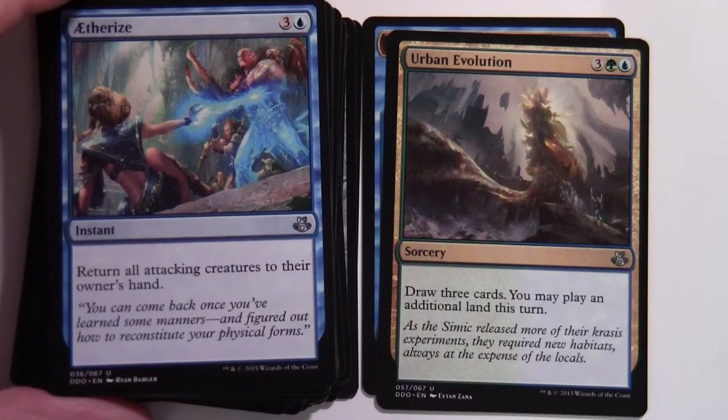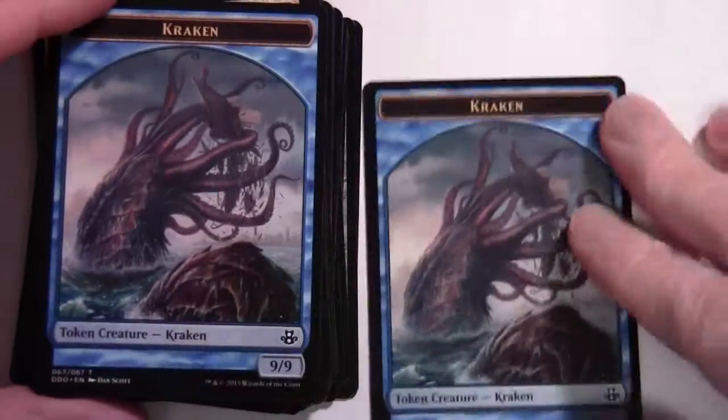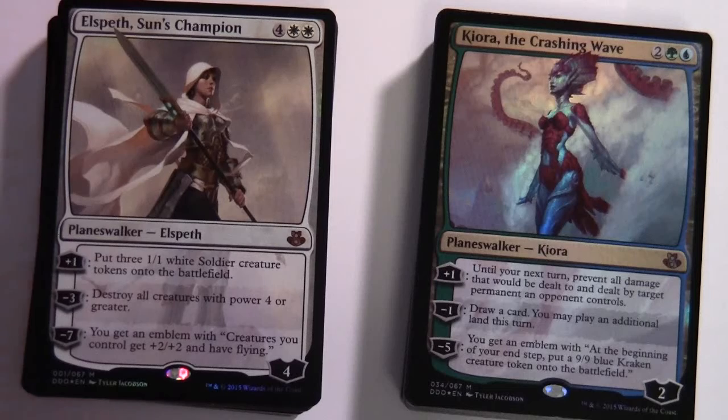So there we have it — the Kiora, the Crashing Wave deck and the Elspeth, Sun's Champion deck from the Elspeth versus Kiora dual decks. Thanks for watching, bye for now.